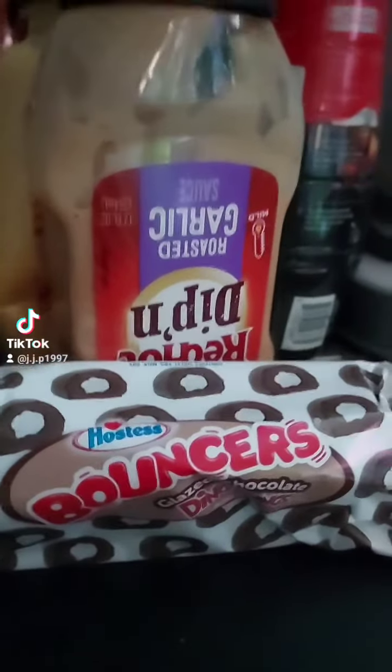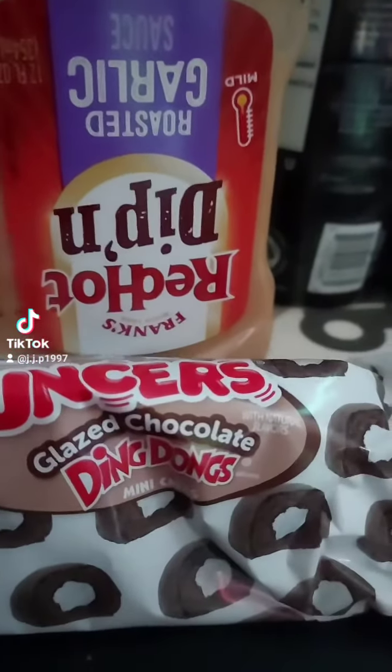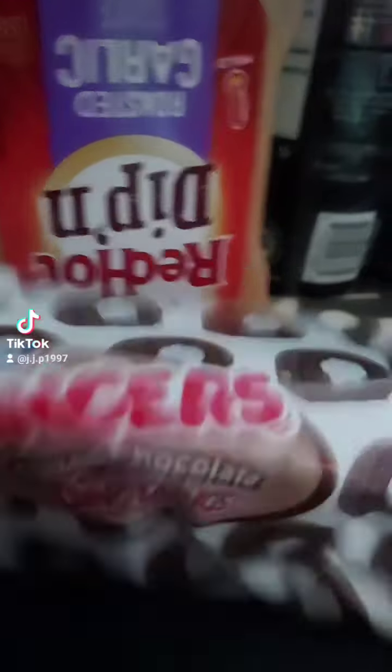Alright, let's try these Hostess Bouncers — chocolate glazed ding-dongs mini cakes. I've had these before, but I haven't had them in a long time, so let's try these.